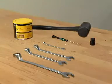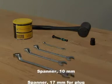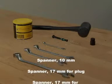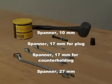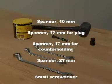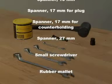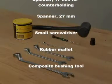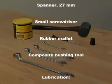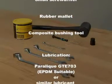Tools required: spanner size 10 for the clamp; spanner size 17 for the plug; spanner size 17 for counter holding the actuator stem; spanner size 27 for the actuator bushings; a small screwdriver for removing the plug seal and releasing the air behind the plug seal; and a rubber mallet for the composite bushing tool.